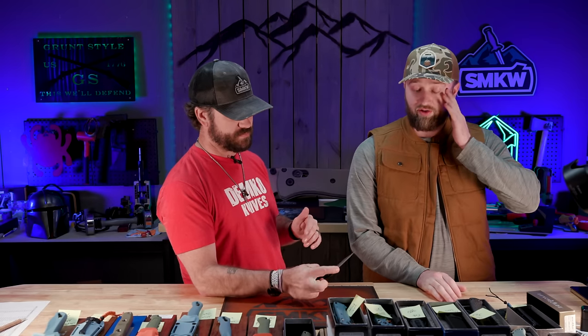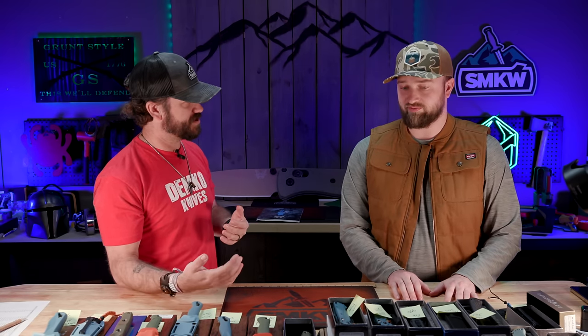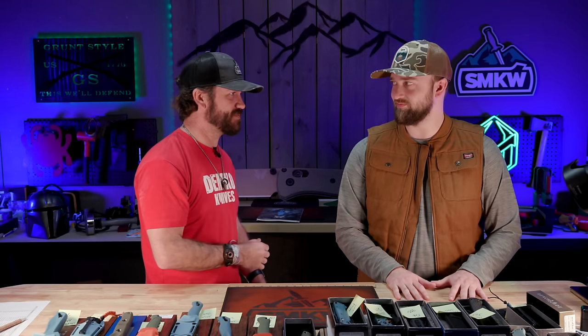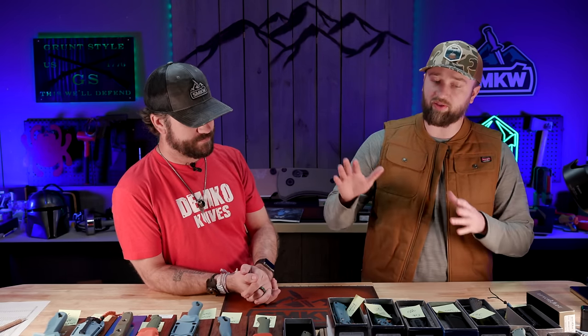We just got back from Blade Show Texas — that was fun. That's why this week's new knife show is all Benchmade; we haven't had anything else new come in. Charlie came in with a bunch of cool stuff to show, all the first-half releases and prototypes we could have in hand. The only other time we'd seen these was at SHOT Show, but I didn't get to see all of them then.